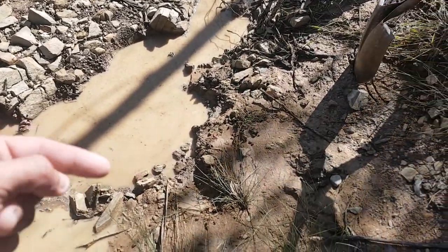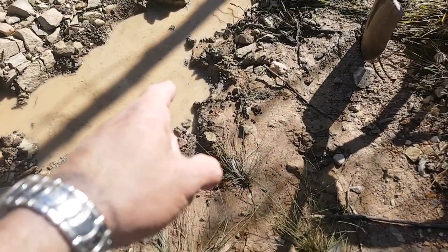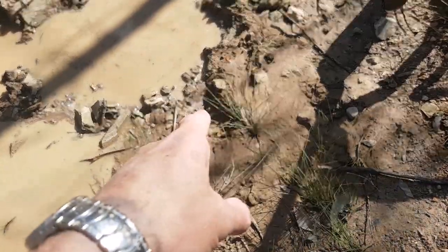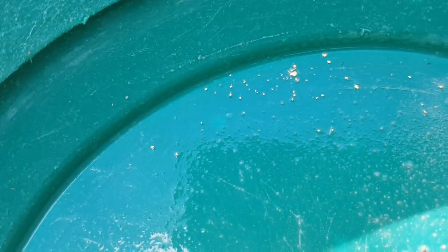Started coming back into the bank behind these two bits of grass here. Only just took one scoop from there, one scoop from there, and scraped the surface clay. Close to one of my best pans yet — no pickers, but lots and lots of specks and flakes, probably thirty in there. Happy with that.